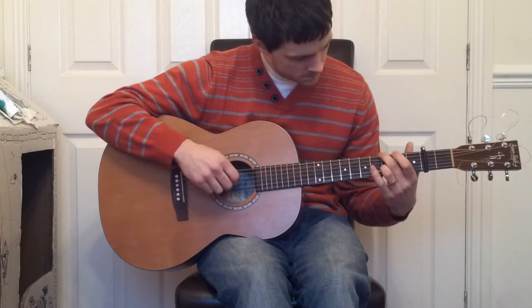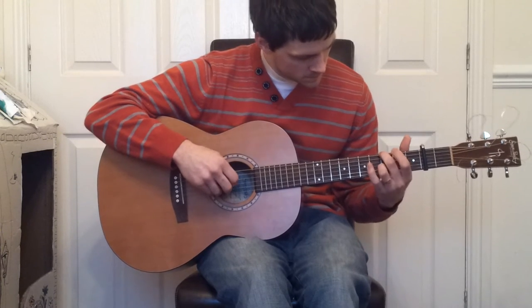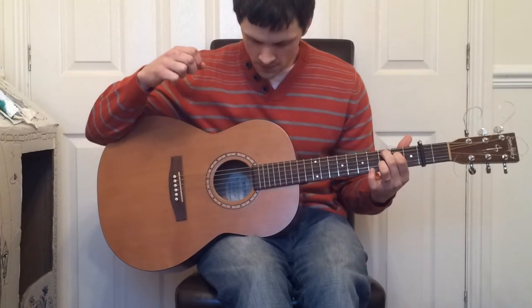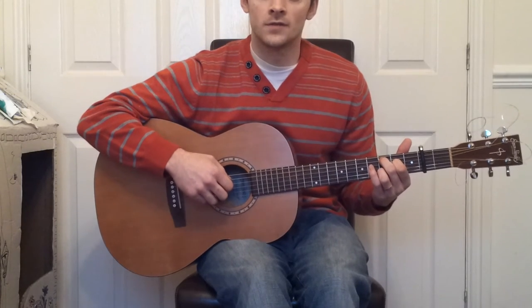So we've got that passage. Next, we play 5, 4, 3, 5, 2, 4, 3.